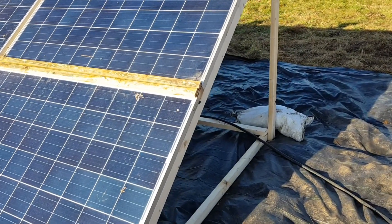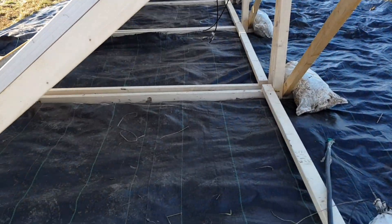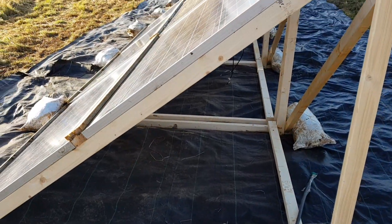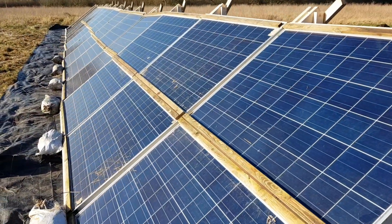That's it for this video. Make sure to catch us in the next one if you're enjoying this series on our off-grid system so far — we'll be plugging all this together and starting to wire things together in our power shed. Until next time, bye bye.